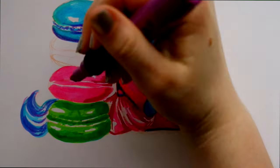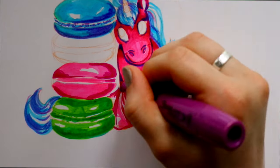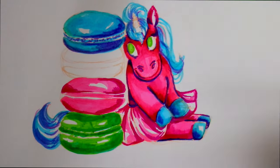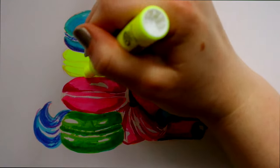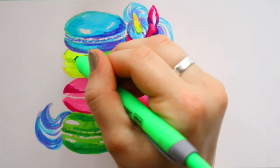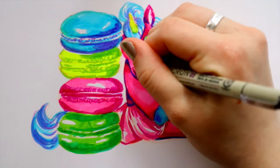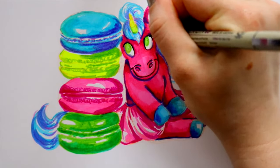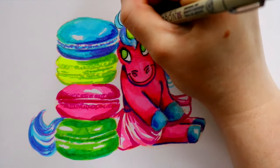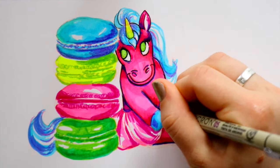I had really thick, strong Bristol board for this project, so you have to be careful — if I'd used computer paper it would have ripped completely. I drew macaroons because I love them! If you love macaroons too, leave a comment below. There's a place I go to in Charlotte called Amelie's, and it's the best place to get macaroons in my opinion. I've never been to France for a real macaroon, but I love them.